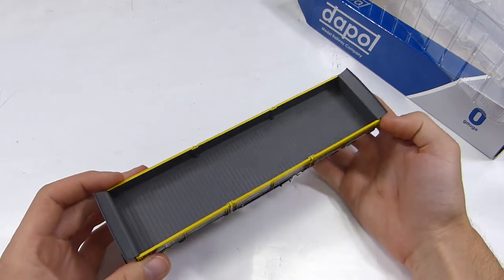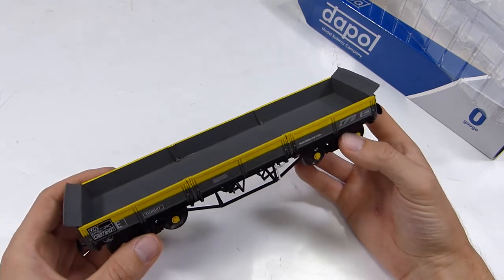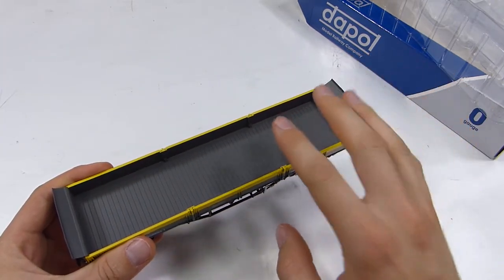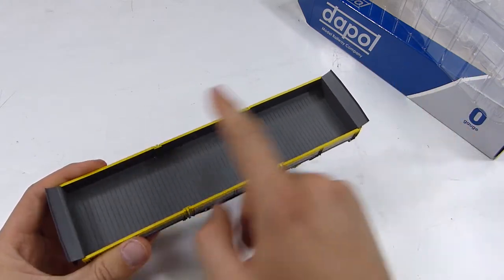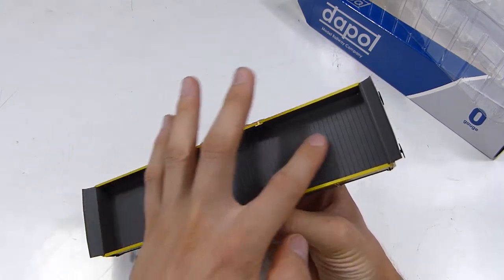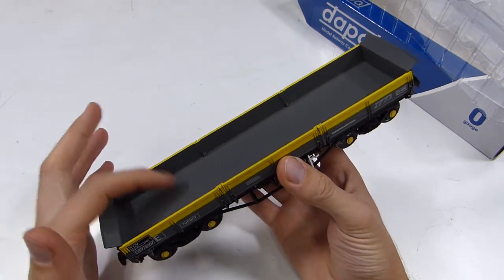The insides — well, if you're going to run this on a layout, it's personal preference, but I think I'd really need to weather the inside, because they were never this colour in service. To me it looks wrong, even though it is technically right from when they emerged. It would need to be repainted and weathered with some powders, toned down to that weathered, dirty, stained wooden appearance inside.